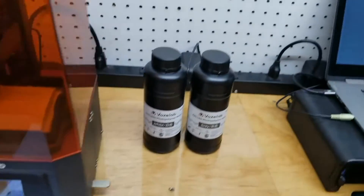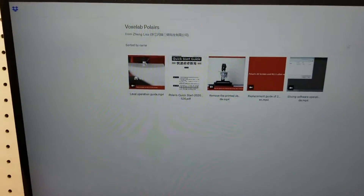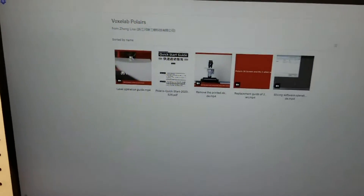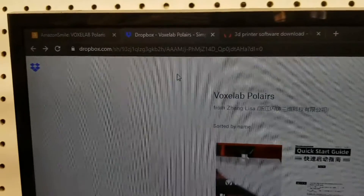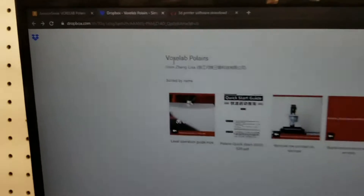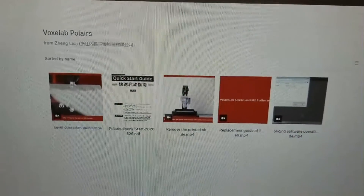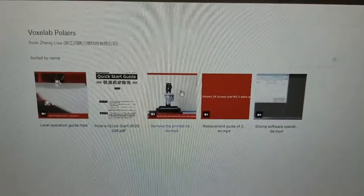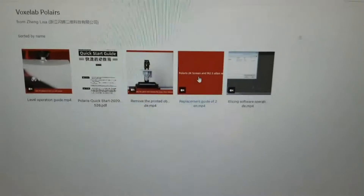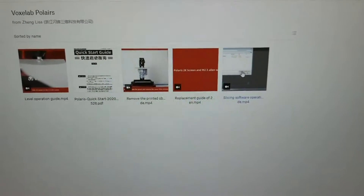What I mean is, when you go to the USB stick, on it there's a note file, and that note file has a link to a Dropbox website. Inside that Dropbox are some really helpful videos that show you how to level the build plate, a copy of the quick start guide, how to remove an object, how to replace your screen or your film — which I'll reference in a second — and how to operate the slicing software.